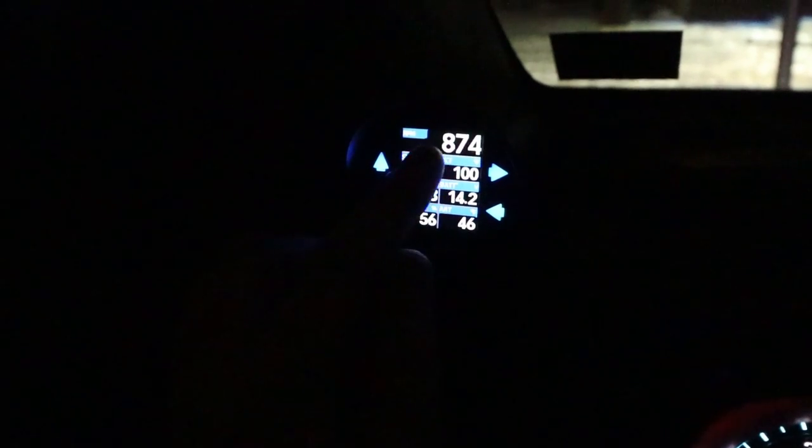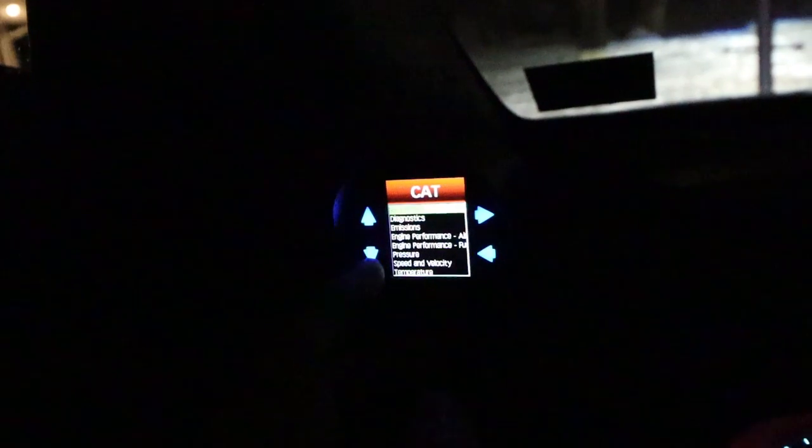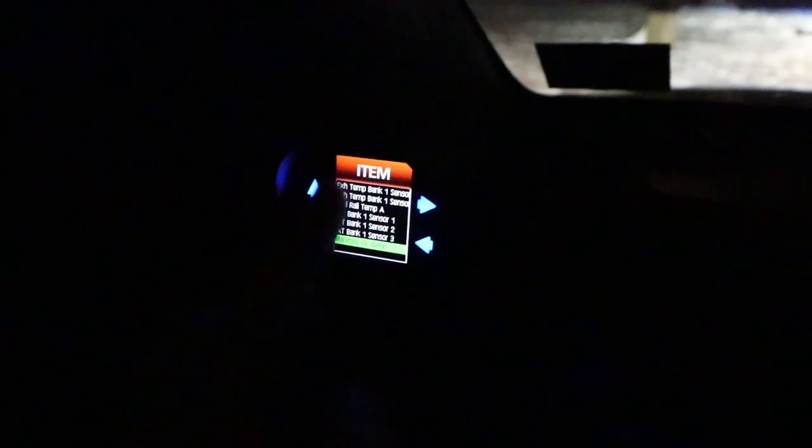Forgive me because I don't know really what any of these buttons do yet — oh, gauge layout. What do I have on here that I don't want? Let's go for a little drive and test out some of these things.